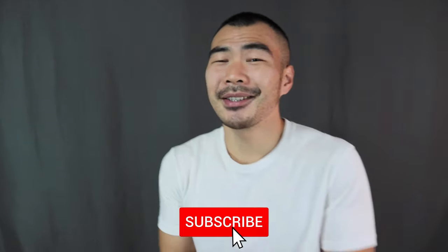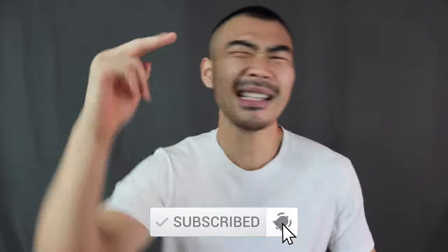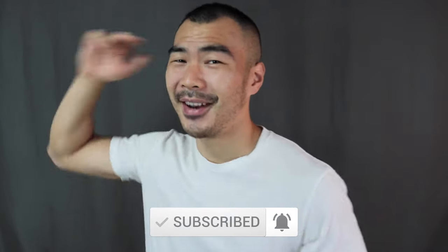And that is it for today's video. If you like this tutorial, make sure to smash that thumbs up button to let me know you enjoyed it. Make sure to subscribe if you haven't done so already. Have a great day, y'all, and I'll see every single one of you in my next video.